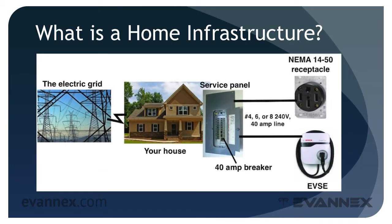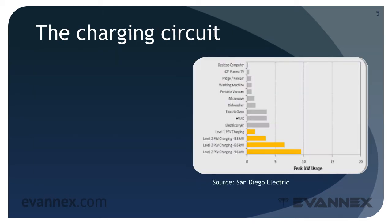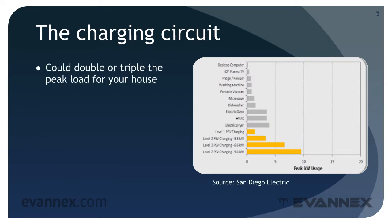To review what we learned in part one, the EV charging infrastructure begins at your service panel, the place where electricity from the grid gets distributed to all the circuits in your house. A charging circuit is run from the service panel in your basement or garage to the location where you'll be charging your EV. Then, depending on the type of EV you have, you'll either need a 240 volt receptacle like a NEMA 14-50, or a charging unit properly called electrical vehicle service equipment, or EVSE. Because the EVSE could double or even triple the peak load for your house, it's important to analyze your overall energy requirements to ensure that your existing electrical service can accommodate EV charging.